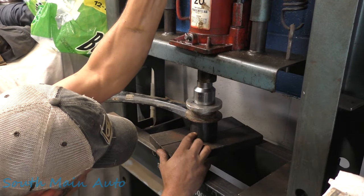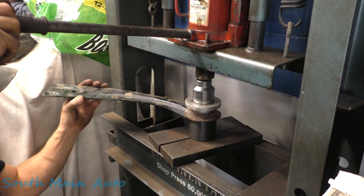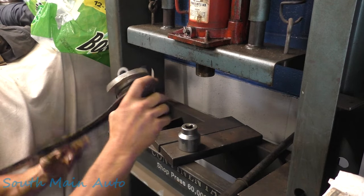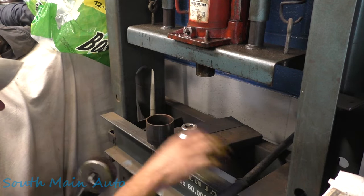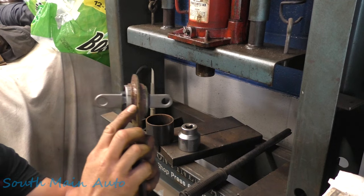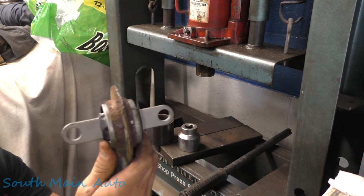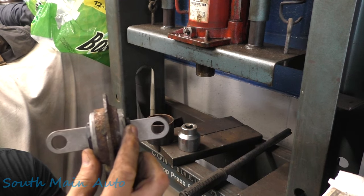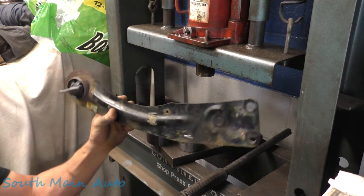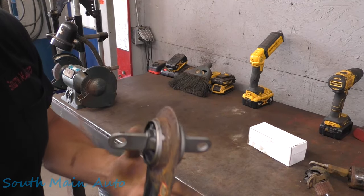When you have about three-sixteenths of an inch sticking out, it should be about halfway on both sides. That looks good — knock this off. We went through just a tiny bit too much; we've got a little more exposed on this side. You can push it back just a whisker, but it's really not going to matter if you're just a little bit over. You can see how it's parallel, and even if you're off just a scotch, it's really not going to matter.